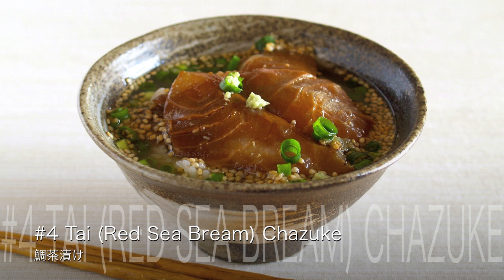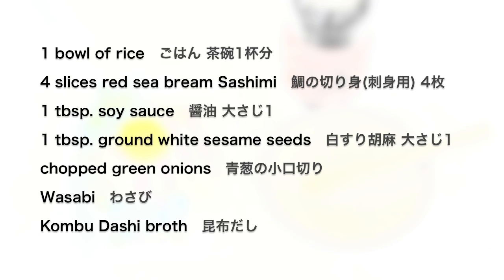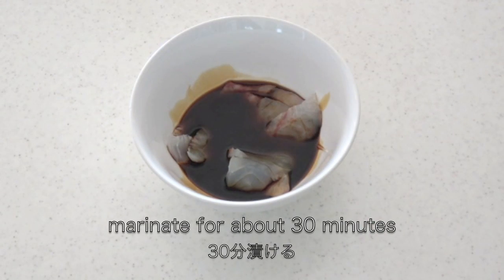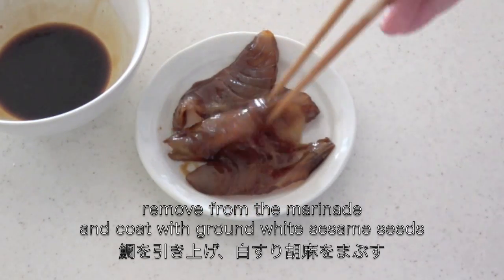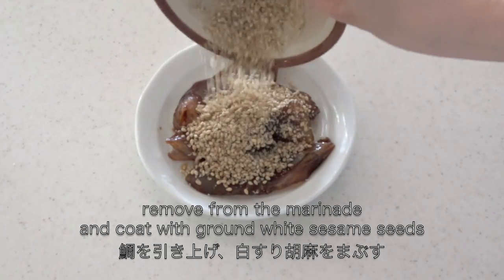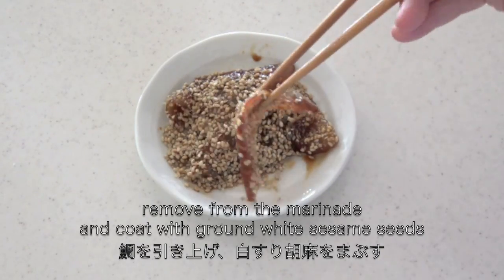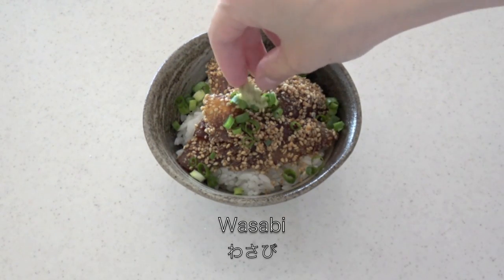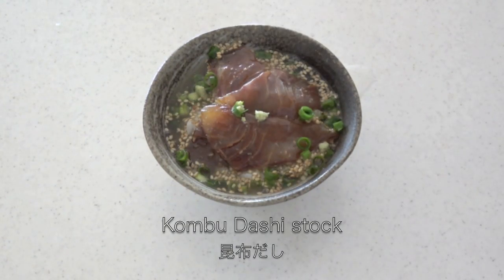The last one is tai chazuke. Place the fish on top of the rice with the other toppings. Pour over some kombu dashi stock — or green tea is okay. And now it's done!